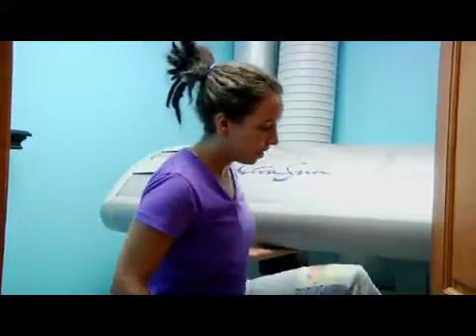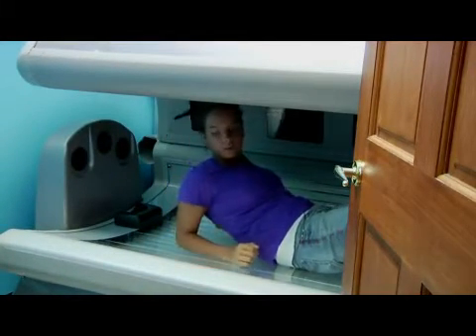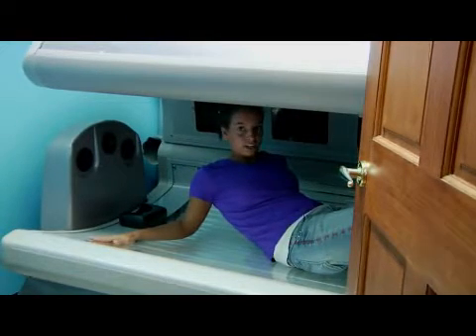When you get into a bed, you're going to come inside and pull it down. Some beds may have facial tanners over the top or shoulder tanners near your facial tanners.